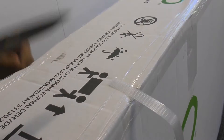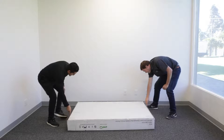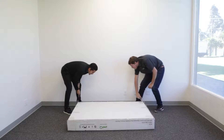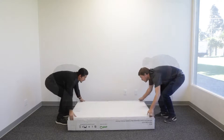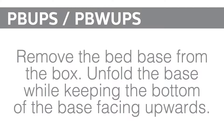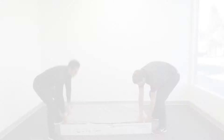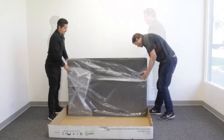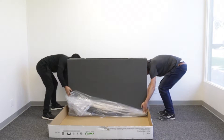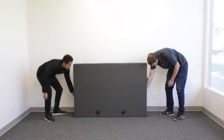Remove all tape and binding straps. Be careful not to puncture the box with any sharp objects. Once you open the boxes, you will find everything you need to set up your new adjustable base. Remove all boxes and accessories from the frame of the bed.